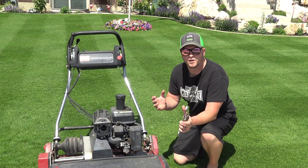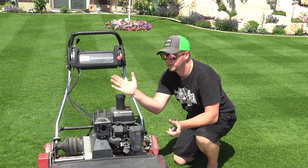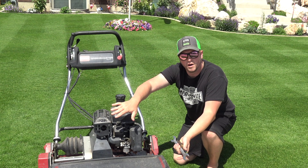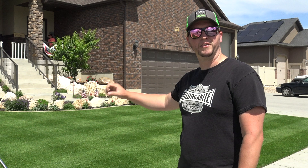The easy way to know which side is reverse threaded and which is regular threaded: when you're looking at the mower, just remember that anytime you're taking these off you're going to be turning forward on either side. So whether it's the regular-threaded side or the reverse-threaded side, you're going forward to take them off, and reverse to put them back on.